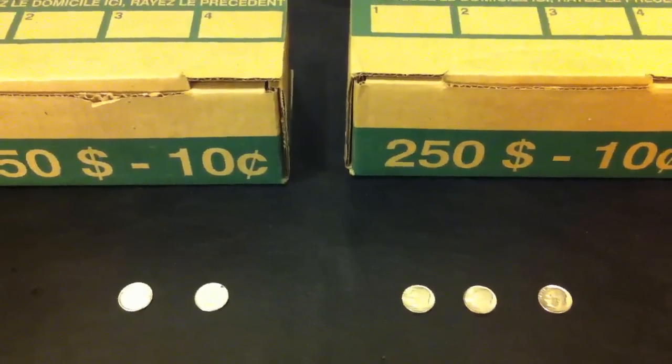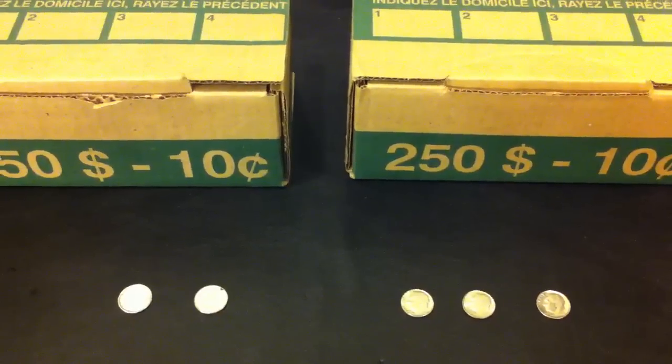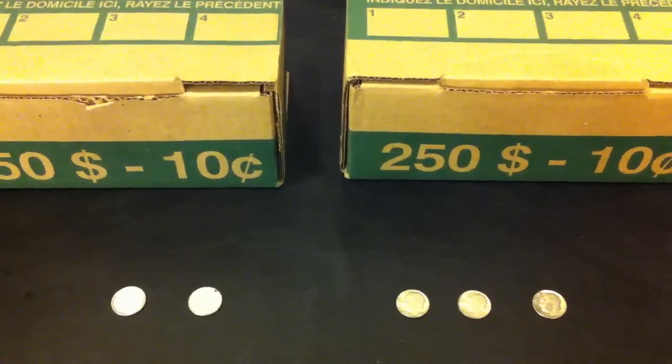Hi YouTube, Coin Picker here. This is my coin roll hunting video number 4, and it's a mid-week hunt.